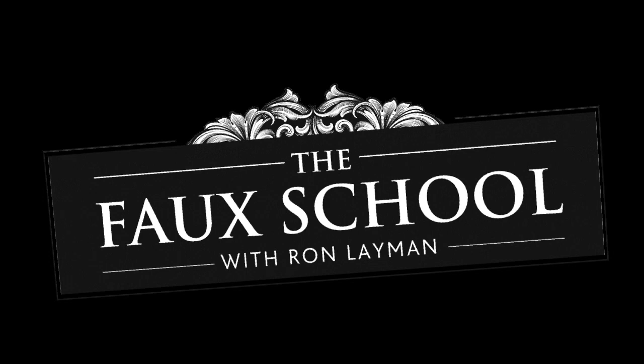Hi, my name is Ron Lehman. I'm from the Faux School in Frederick, Maryland. Today I'm going to show you a technique called Tuscany Gold Age. Before I do, go down below and hit that subscribe button — it'll let you know when I have new videos coming out, which come out every week, sometimes more than one a week.